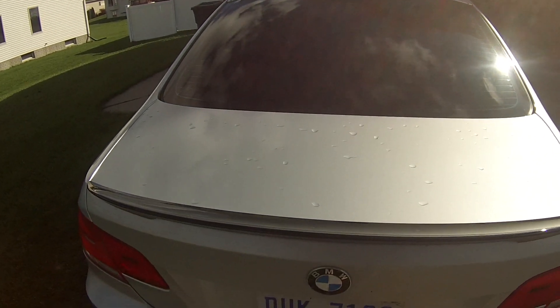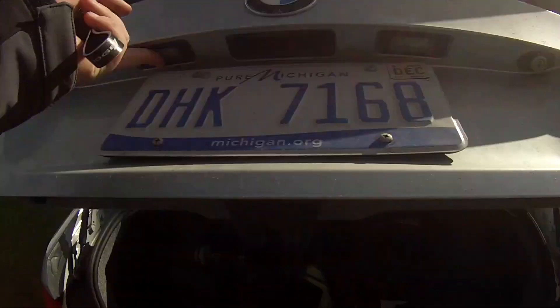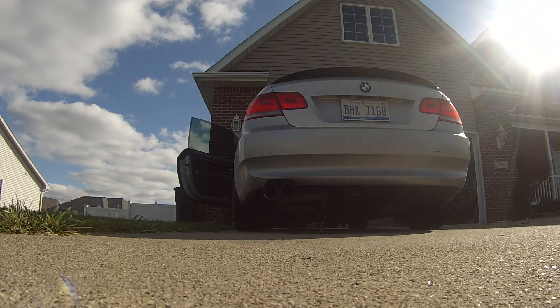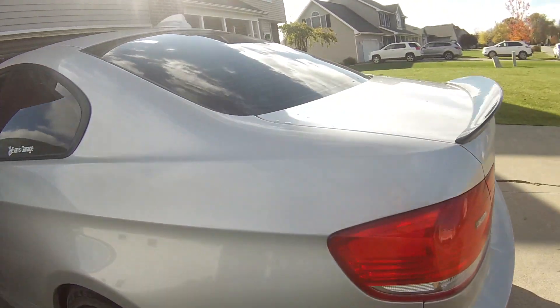Looks like the BMW needs a wash, but oh well. Off to Michigan Power Sports first — I think they'll be able to rebuild it, so let's head out. Yes, this car is unfortunately an automatic. My car before this was not and I miss it, so the next car coming to the channel will most likely have a manual transmission — like 99% sure. Probably a 335i. We'll see though, I'm not made of money.